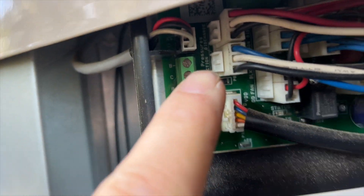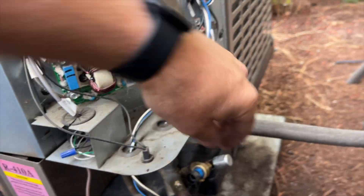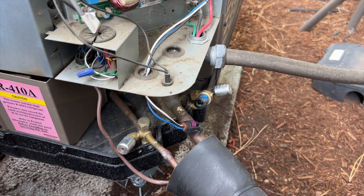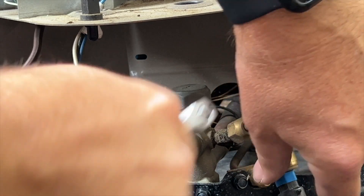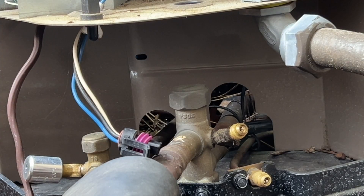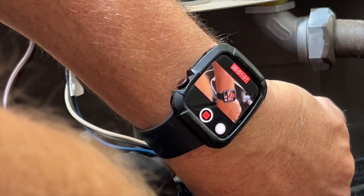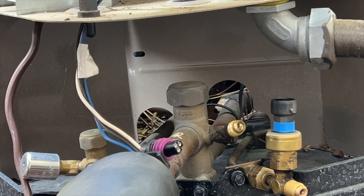Right here is the suction port, so we're going to follow these wires and make sure — yeah, that's the right one. The Schrader is still good. Now we want to go ahead and put this on the true suction. We can get a little more slack on this pressure switch here, and pop that back on there.